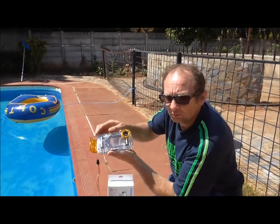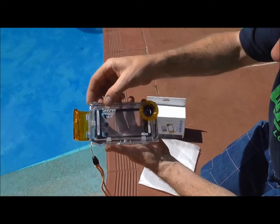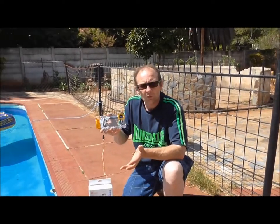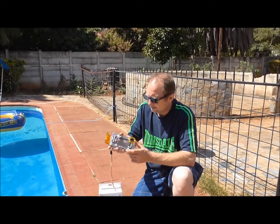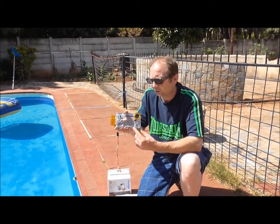This is the actual waterproof housing for the iPhone 5. Absolute brilliant bit of kit. I've used it already, my phone's still working, no water gets in. Fantastic for filming yourself and the kids, especially underwater shots.